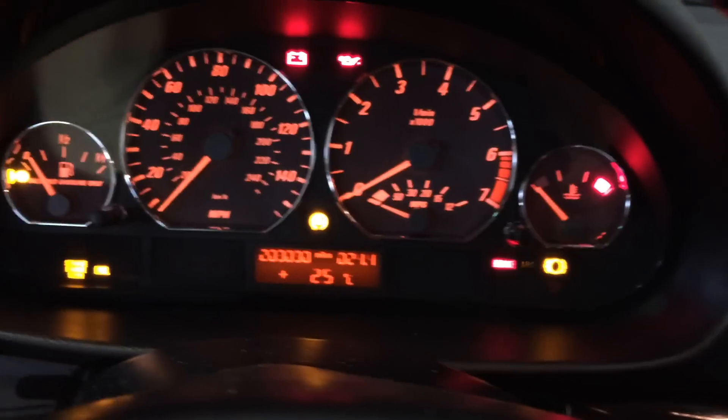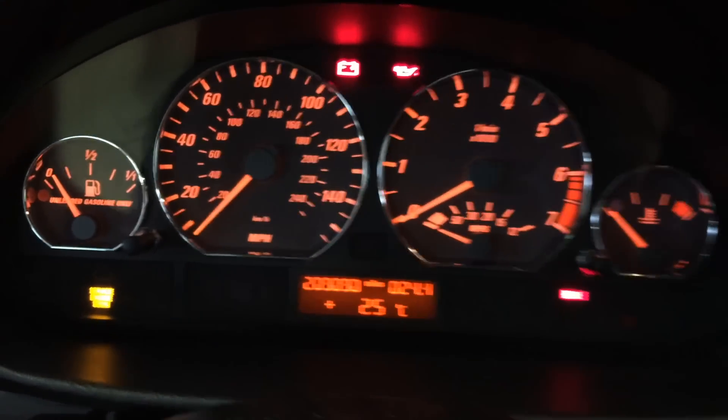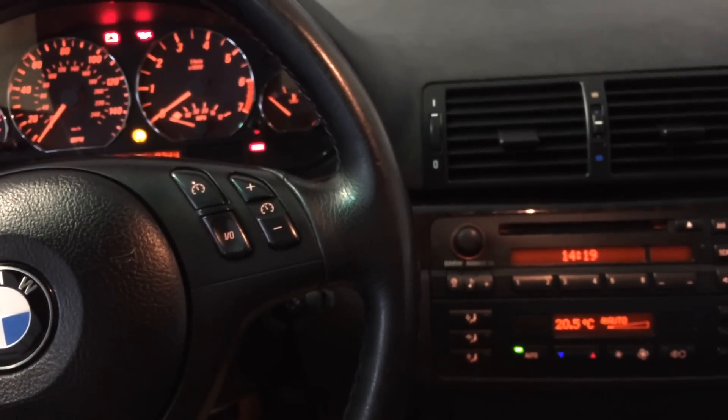So let's take a look. The car is on. It has two hundred and nine thousand miles on it, which is not bad.